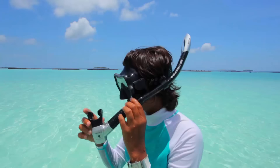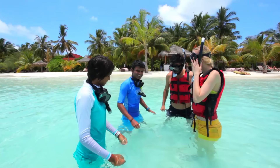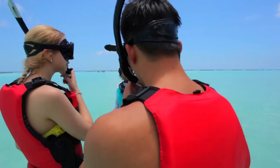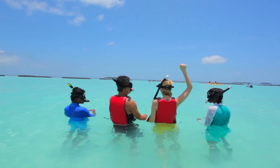Here are the key points to make your snorkeling more enjoyable. Plan your snorkel entry and exit points, current directions — your water sports center at the resort will provide this information. Check the conditions: it is not advisable to go snorkeling in stormy conditions or late in the evening. Make sure you do everything slowly and gently — do not overstrain yourself.